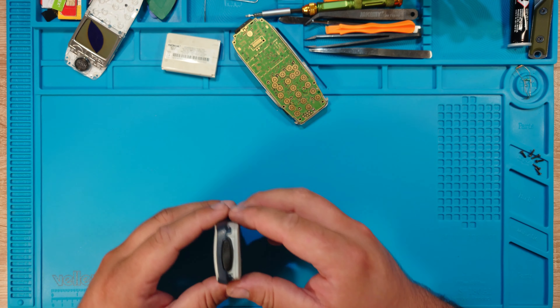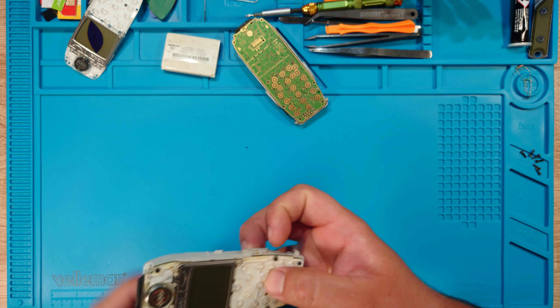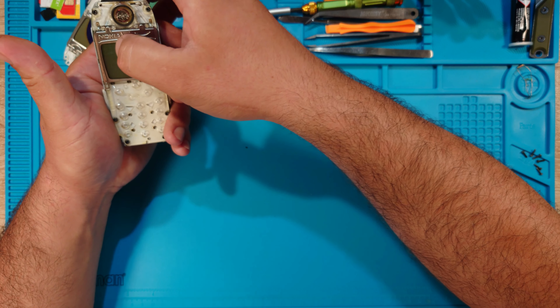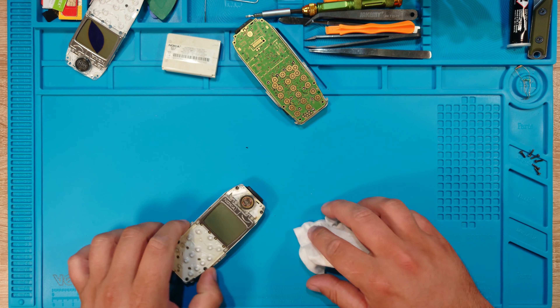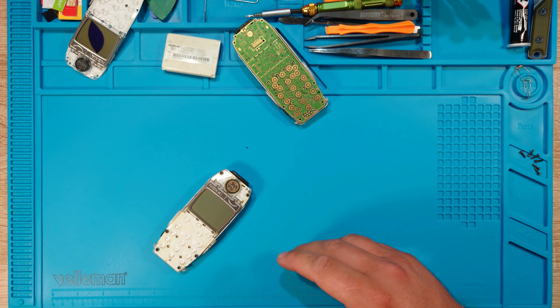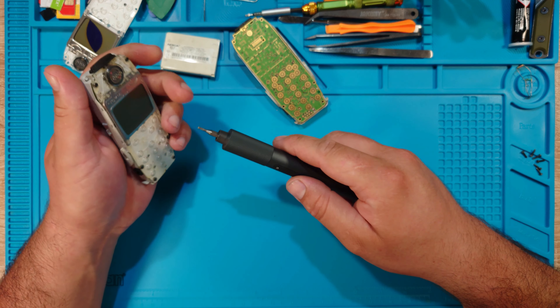Hello everyone, welcome back to the channel. I have the back cover, the phone, and the battery. I'm going to use a Nokia 3330 which has a cracked display, so let's get into it because I really want to make this work.